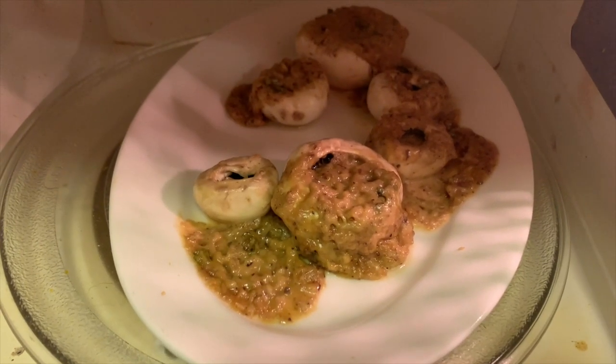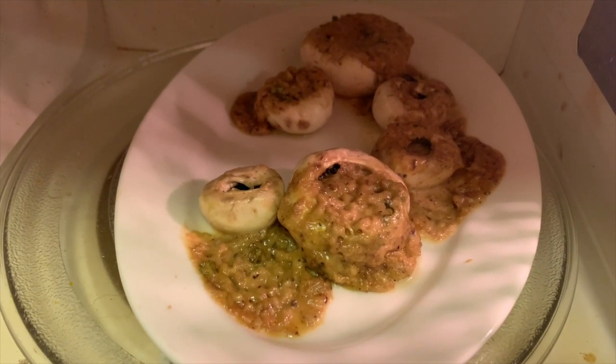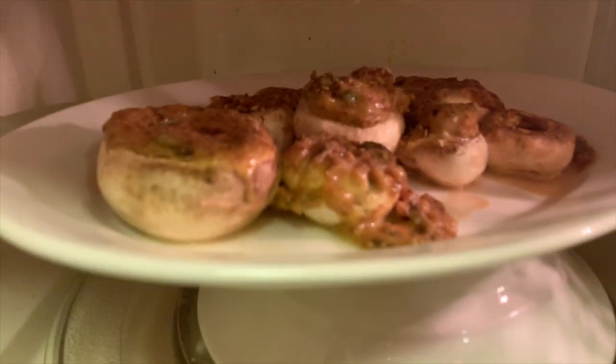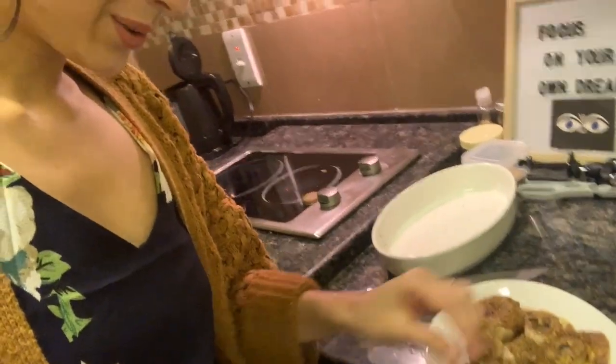Attempt one — it just oozed out. I'm going to put it on grill mode now and see if that works out. While they bake, I take my earrings off and get back to work. I had to do some jugaad — and I think they're ready now. The mushrooms are out — I'm going to try one and see how it tastes. So good!